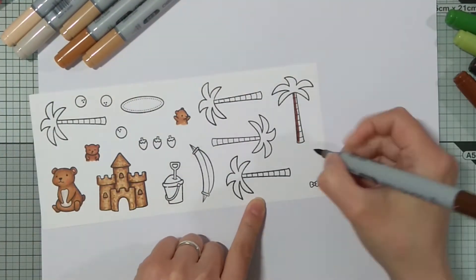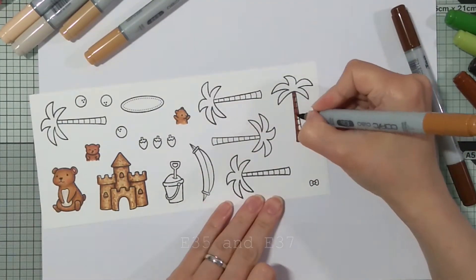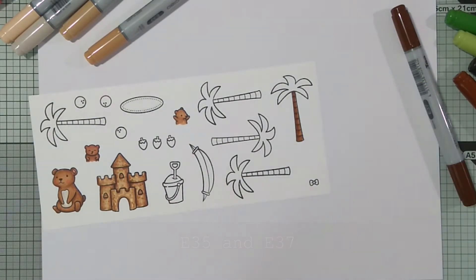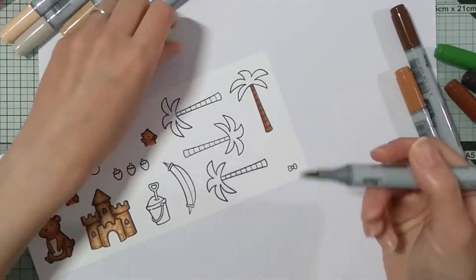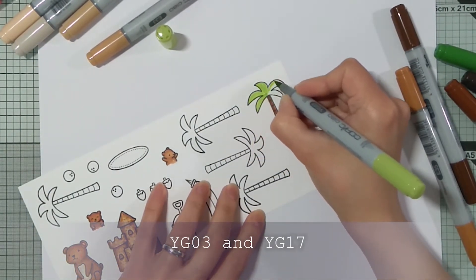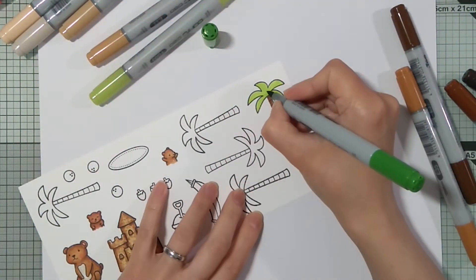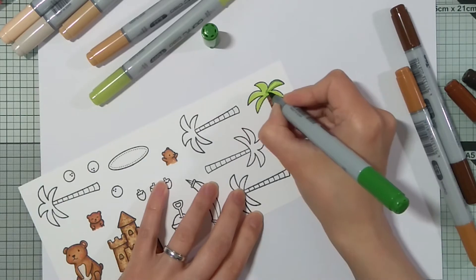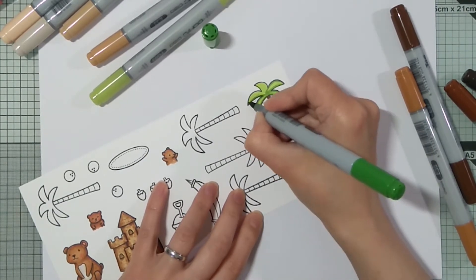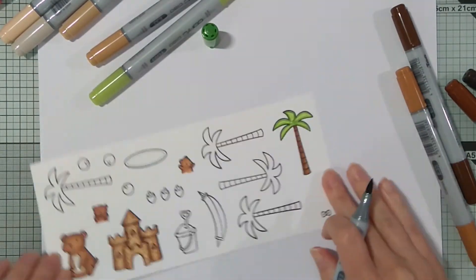For my palm trees I used E35 and E37. And then YG03 and YG17 for the leaves. Usually I color so that the darkest is at the center of the palm tree leaves, but this time I decided to color them a little bit differently.